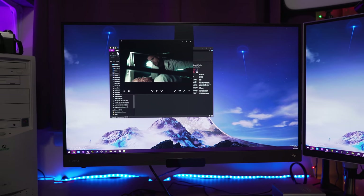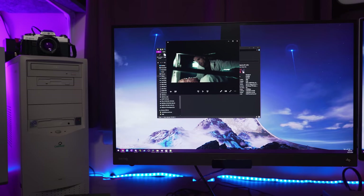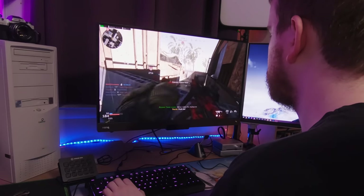We're reviewing a new monitor from BenQ — this is the BenQ EX2780Q. I feel like they just added the Q at the end to match BenQ, but that could just be me. This is a 27-inch 1440p 144Hz monitor. It is IPS, it has FreeSync, and it has HDR.